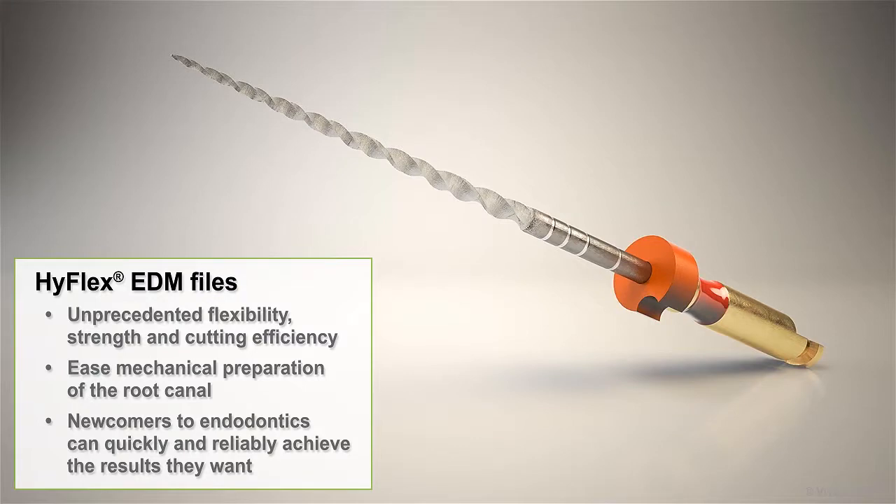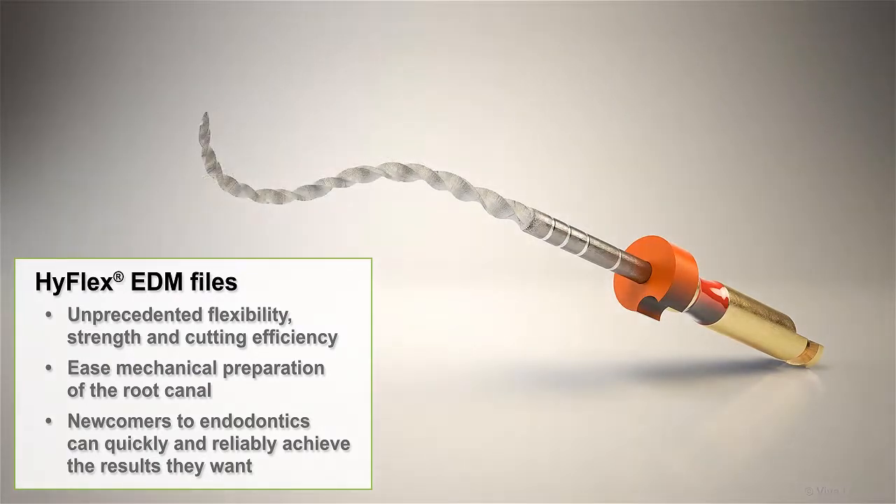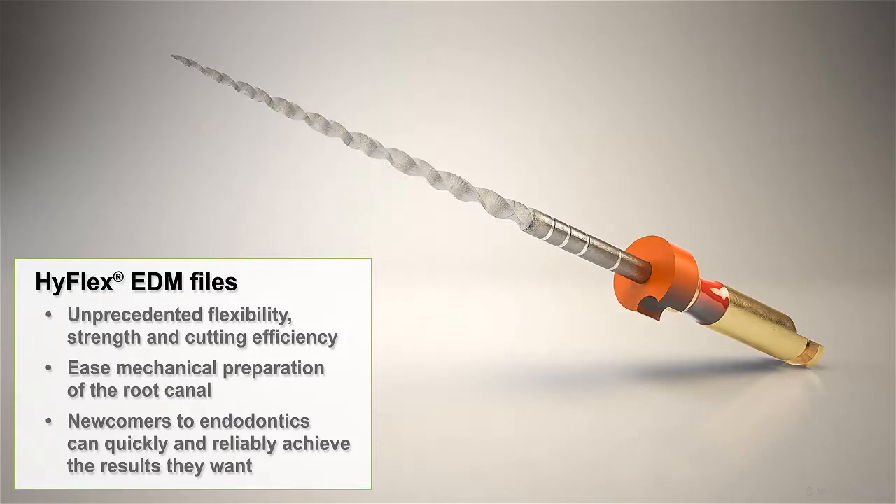Whether you're an experienced endodontic specialist or a general practitioner who performs endodontic procedures, you'll appreciate the HiFlex EDM file's unprecedented combination of flexibility, strength, and cutting efficiency. These features combine to ease mechanical preparation of the root canal to such a degree that even newcomers to endodontics can quickly and reliably achieve the results they want.